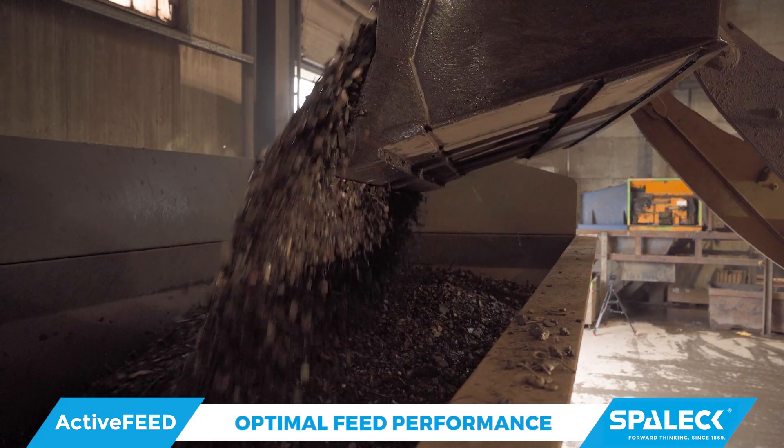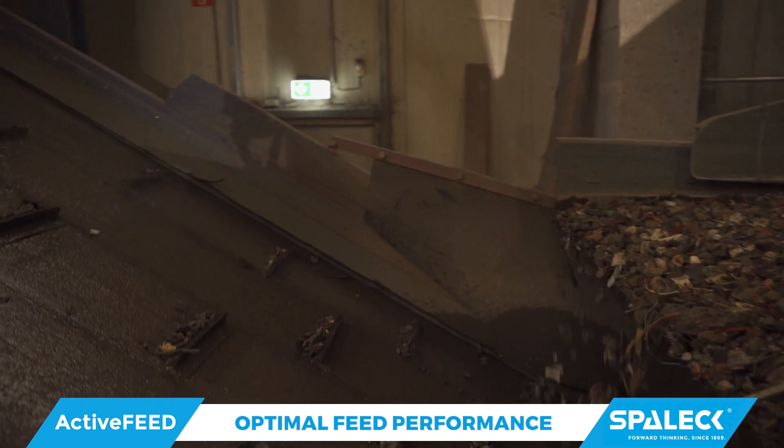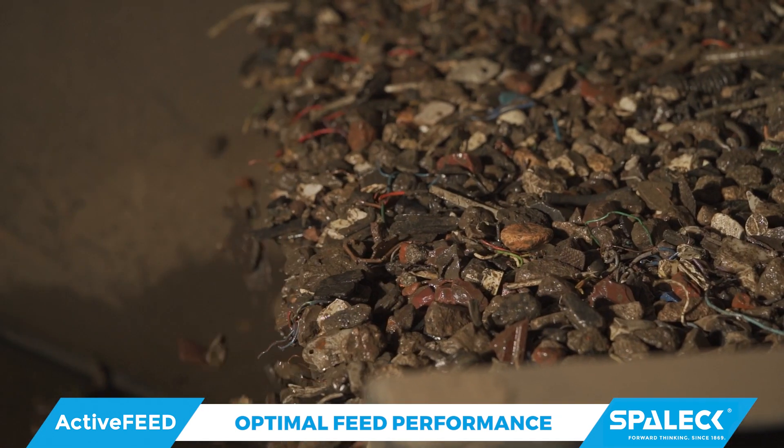Since we have a mixed size, non-homogenous material here, it was clear to me pretty quickly that we needed a machine that could do a bit more than a normal in-feed hopper.